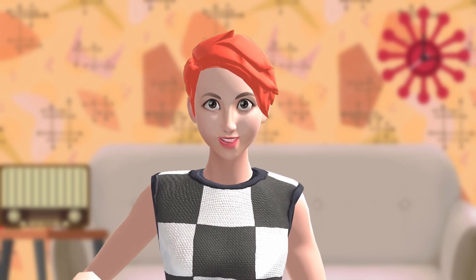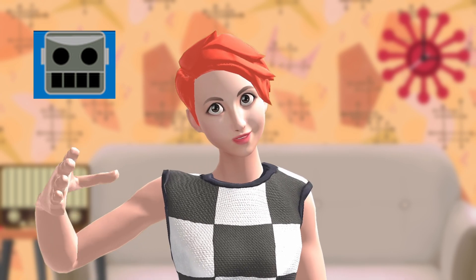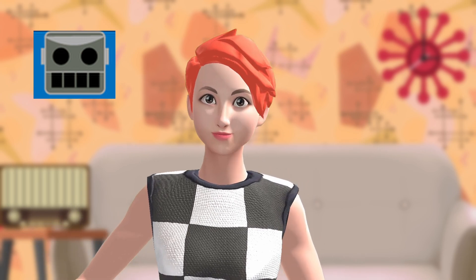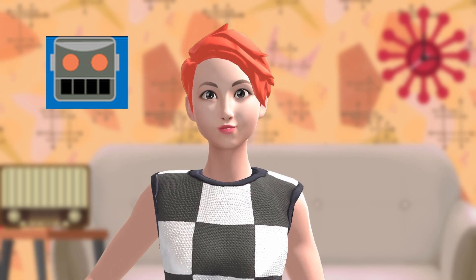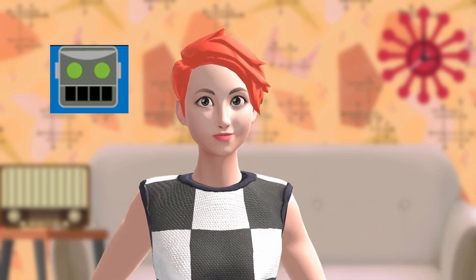If it's plugged in and the robot's mouth is black, that means it's not being detected. Try flipping the USB-C side that goes into the adapter the other way, and most of the time that will fix this. If the robot's mouth is orange, that means the tracker is idle — it's ready to go but not being used by any software at the moment. And green means it's currently active and tracking.